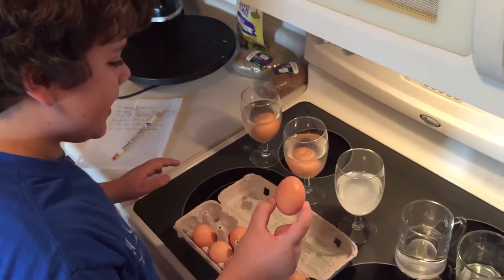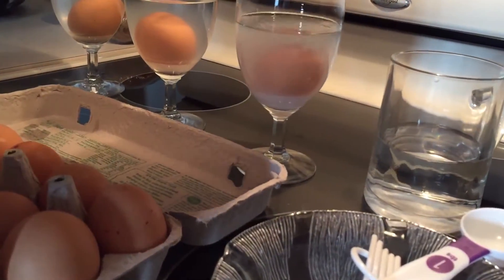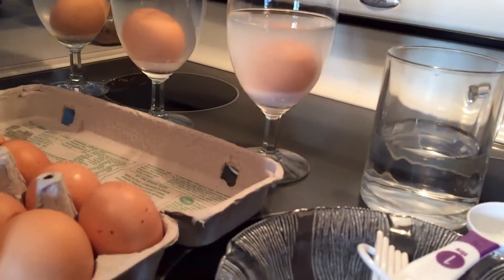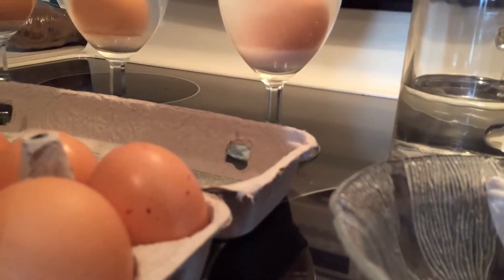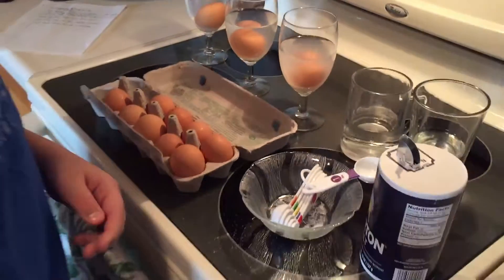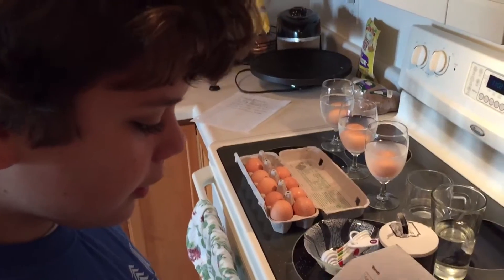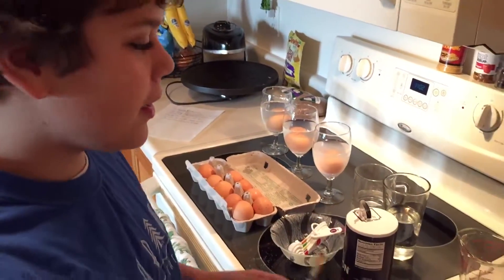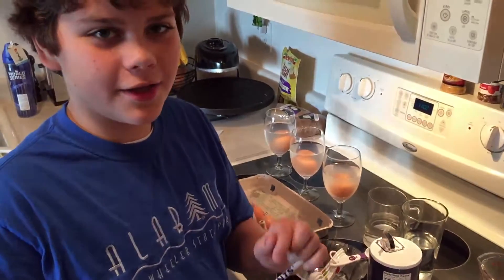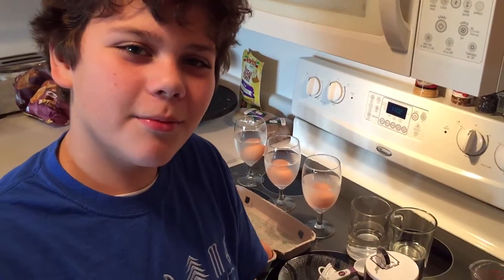And then we're going to need to put the egg in. It did not float. Only two more left. So we need to put it down now. We're just going to see — it's just the same thing, only a different amount of salt.